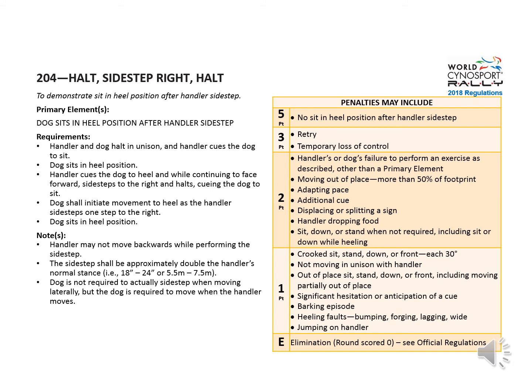For penalties, the primary element penalty is five points for no sit in heel position after the handler sidestep. For two points, failure to perform as described would be perhaps the dog does not sit at the initial heel position before the sidestep, or an extra sit, down, or stand when not required. One point may include crooked sits, not moving in unison, or out of place sit.